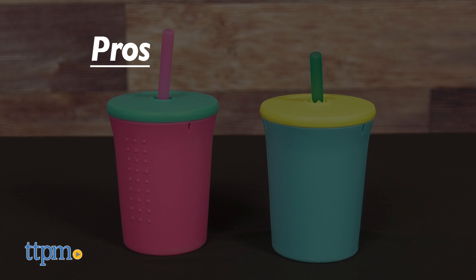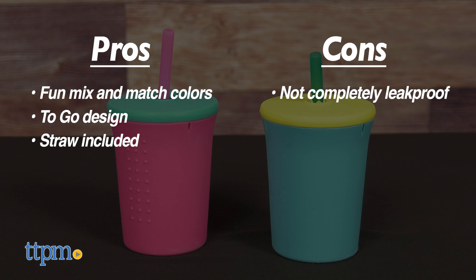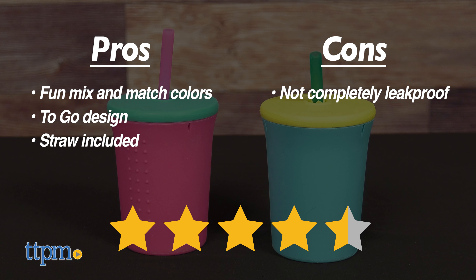My pros for this item are fun mix and match colors, to-go design, and straw included. My only con is that it is not totally leak-proof. I gave this 4.5 out of 5 stars.